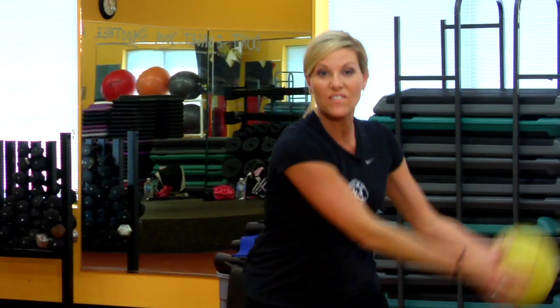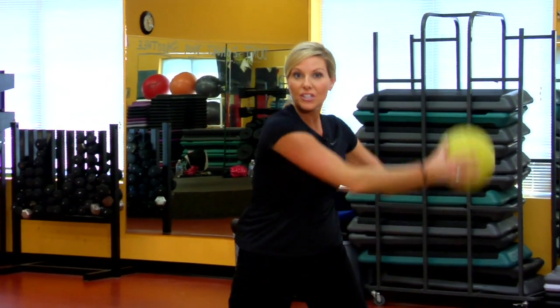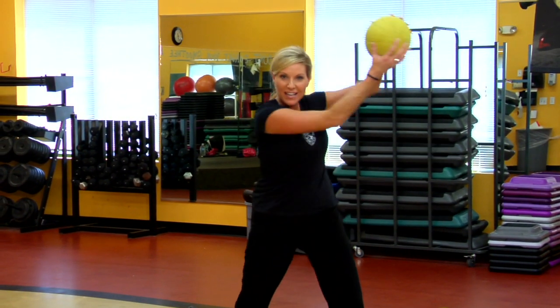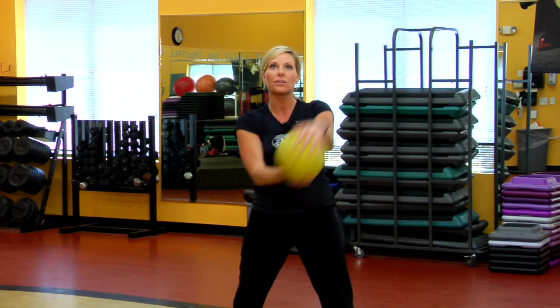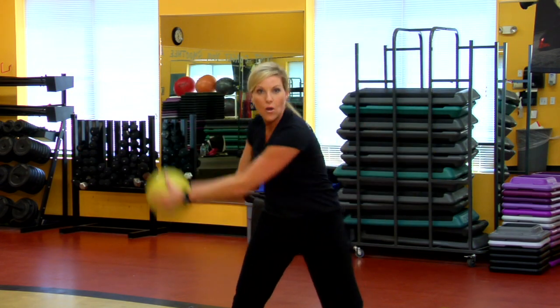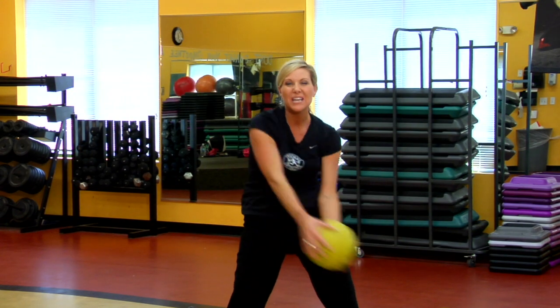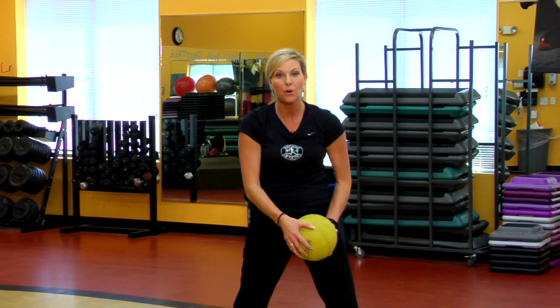A great way to start with a medicine ball if you're not familiar with it — I like starting with a figure eight. It's simple, looks simple, but when you add the weight of the ball into your hands, it's unbelievable. You can focus on the core and you're gonna get more out of it. Just do as many as you can until you start to feel the burn.